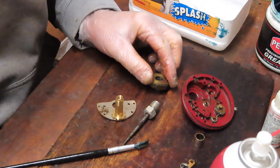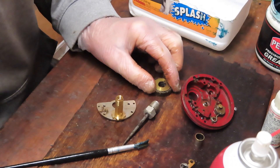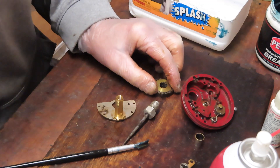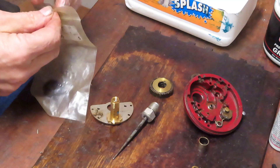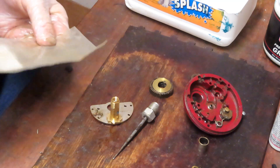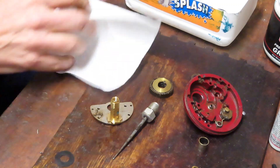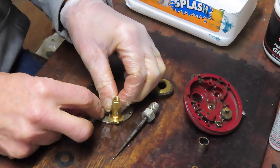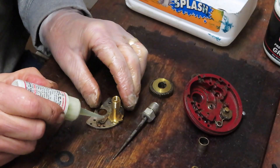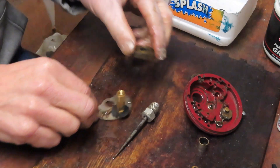One of the things that happened here is that the line shredded the washer that goes under the gear. I have a replacement — here's the hard washer that goes under there. Before we do that, we want to load our anti-reverse dog — clean and load it. You want to get it around the post, a drop of oil inside the post, a drop of oil on the sleeve where it's going to rotate. Then the hard washer holds that dog in place, and we move over to our main gear.